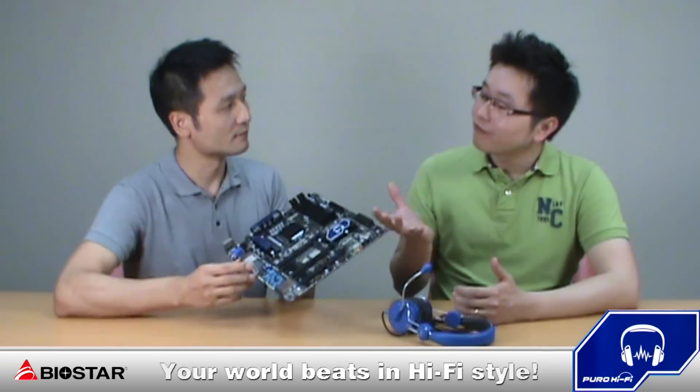That's great, Eric. As I know, Biostar is the first motherboard manufacturer that concentrates on audio design. May I know what type of design did you implement on this motherboard?